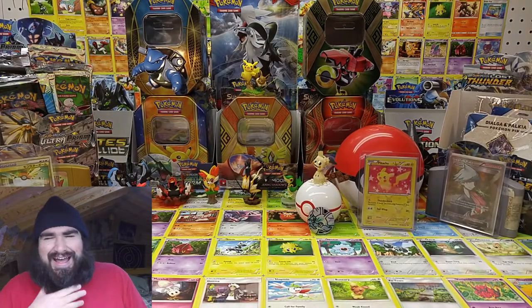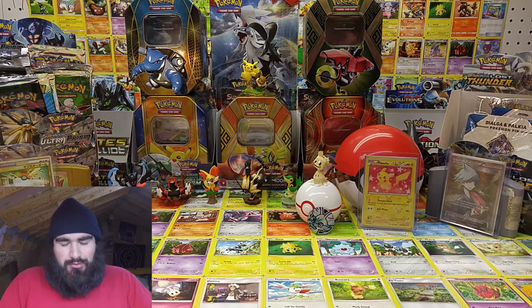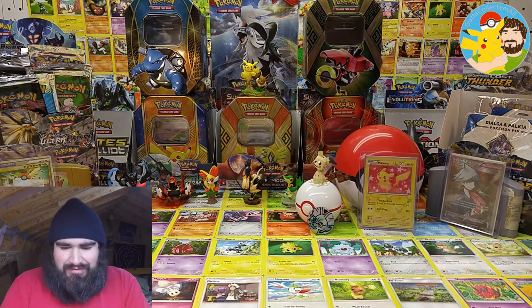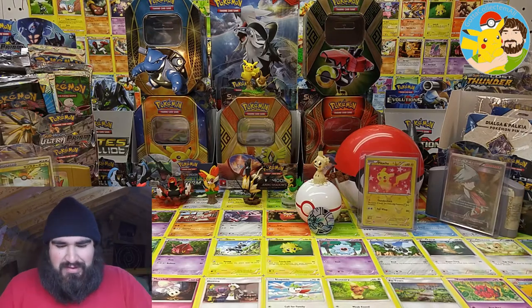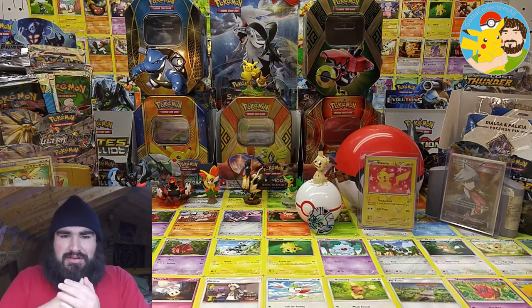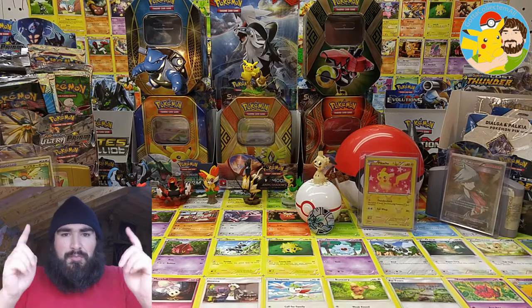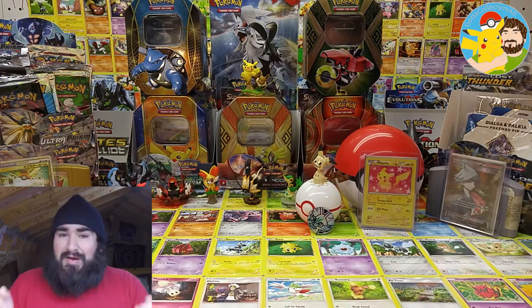Ho ho ho! Welcome all squad! Merry Christmas everybody! Merry Christmas! How y'all doing today? Hope you're all having a terrific Christmas. Hopefully you're getting some good gifts and enjoying some fun time with your family and traveling safely. So yeah, I hope you're all having a good time, all squad. Again, Merry Christmas!